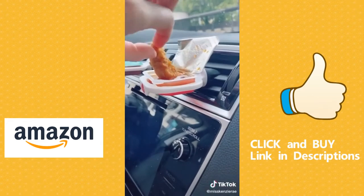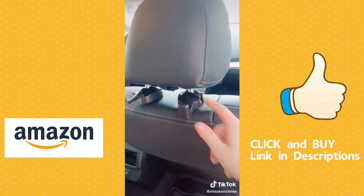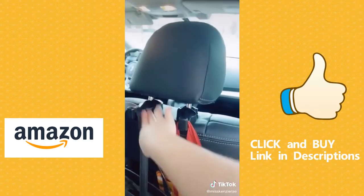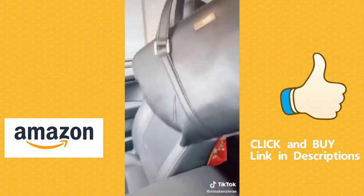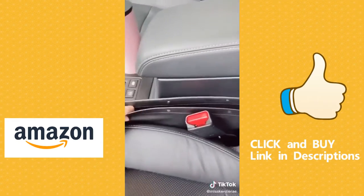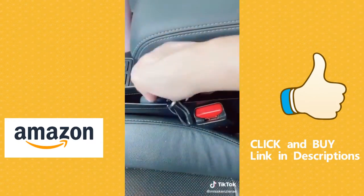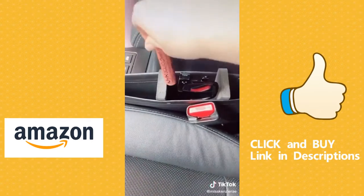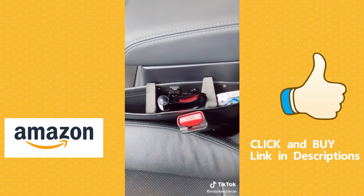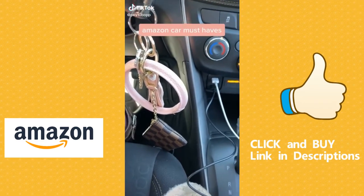These sauce holders are the best invention ever if you're a sauce lover — they clip on your air vent and keep you from spilling it everywhere. These car hooks attach to the back of the headrest, perfect for holding your purse and shopping bags and easy to grab. This car pocket organizer is perfect for extra storage and keeping things from falling between the seats — it also comes with foam inserts to help keep it in place if the seat gap is too large or to use as dividers.